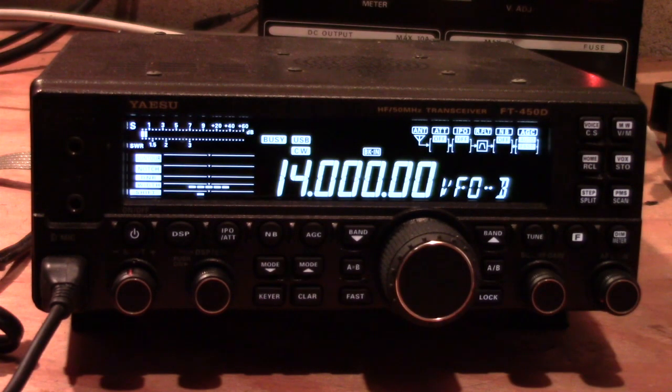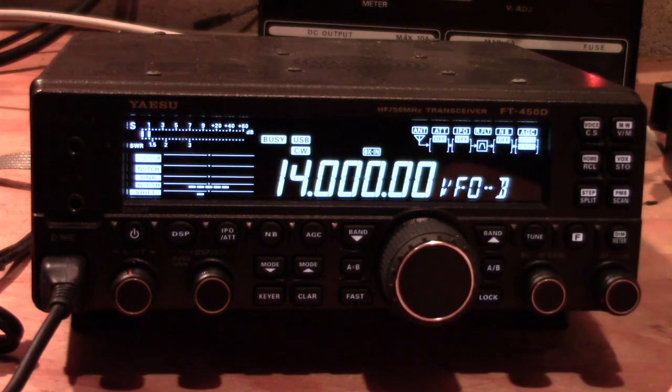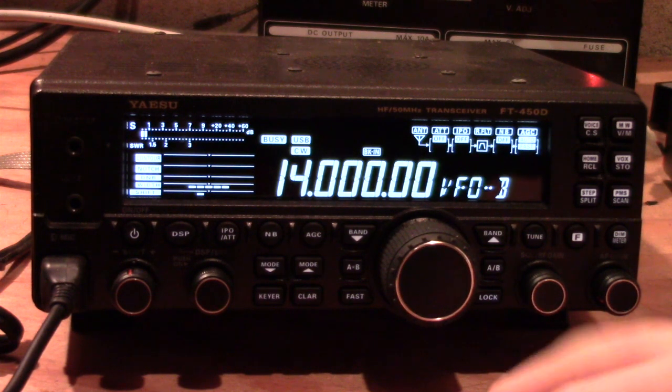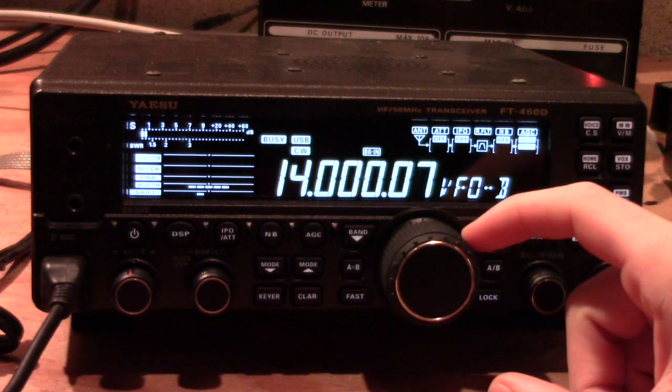Let's jump right in and take a look at those features and procedures. I'm going to run through the basics of operating the radio — we'll start with phone, then show you how to use it in CW, and then a few basic things you can change to make the radio more user-friendly. Right now I'm at the bottom of 20 meters on CW mode, so we're going to start with basic phone operation. I'll show you how to tune the antenna, different ways to change frequency, and how to select your mode.